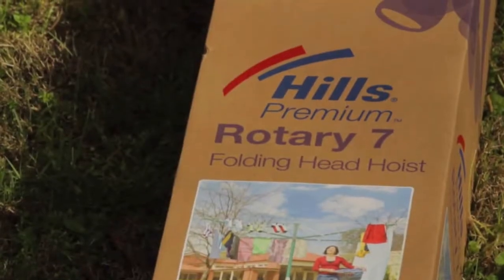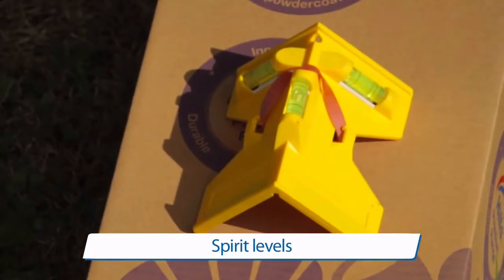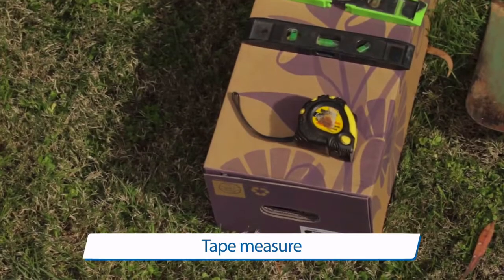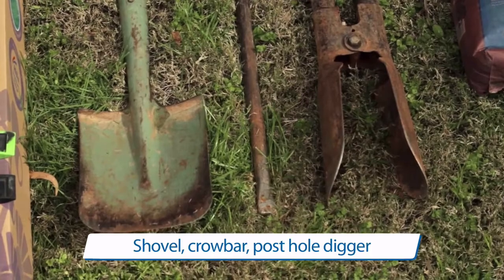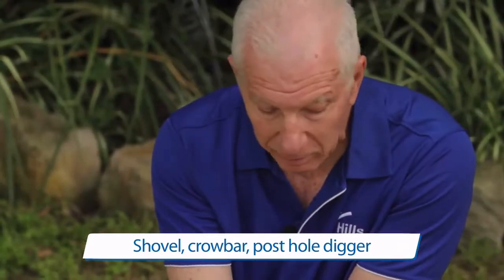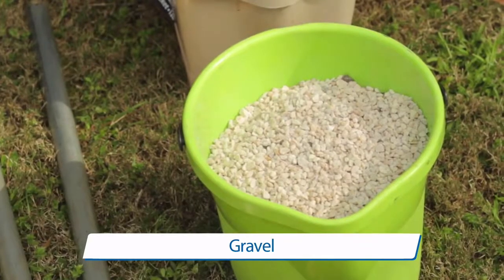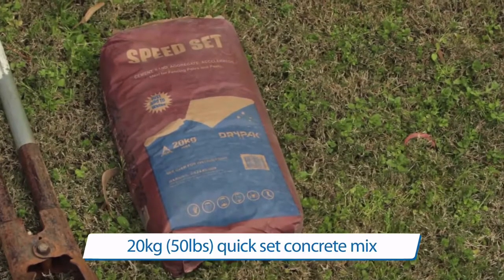You need minimal tools to install your Rotary Clothesline. You need spirit levels — there are two different types. The tape is to measure the depth of your hole, and the shovel, crowbar, and post digger are required to dig the hole. You also need gravel to put in the bottom of the hole, followed by the speed-set concrete.